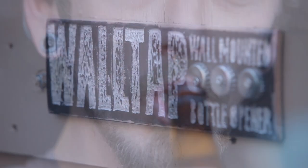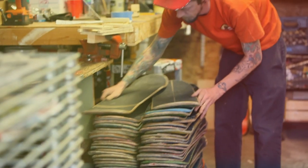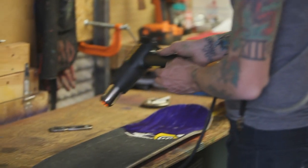I would describe wall taps as functional wall art. It means a lot to me that someone actually skated this thing — they probably had a lot of great times on it. I enjoy the natural wear and tear of the board. That's what's cool about it, because it makes each one different.